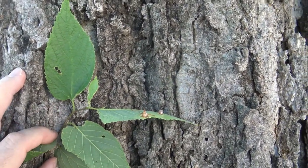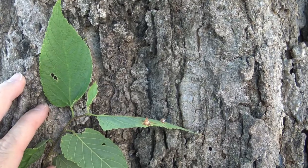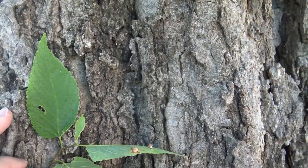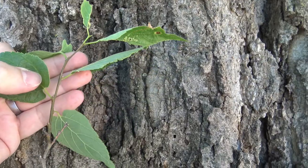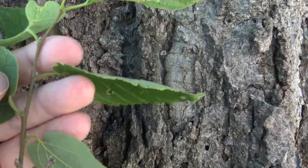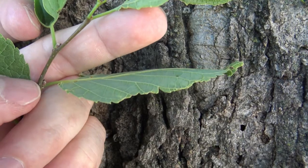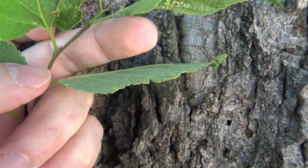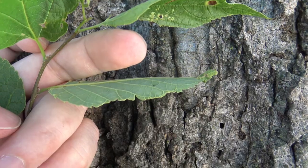Here is a leaf — a single, simple leaf. So it is singly attached and it only has one leaf blade. It is alternately arranged. Here we can see that on the twig: there's a leaf, then it goes up a little bit, and another leaf. If we look closely, we can start to see the buds forming — you can just start to see them forming in the later part of the year.